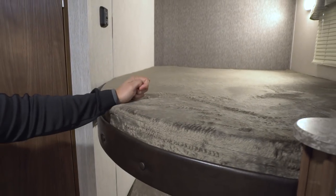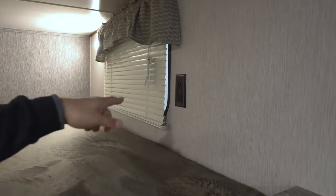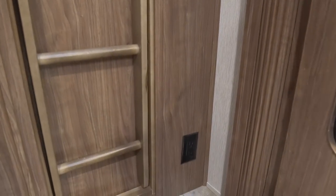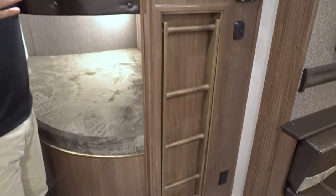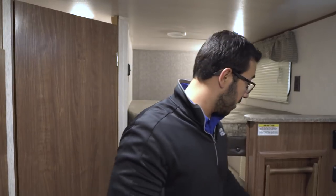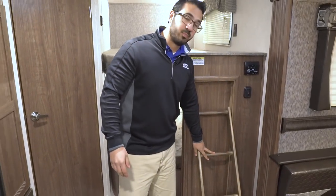You'll also notice you have a window on both the top and bottom bunk, as well as an LED light. Take a look at this — you have electrical outlets right there on the top bunk, and for the bottom bunk there's one right outside. I know we go camping to get away from electronics, but on a rainy day giving the kids their own space to play on a tablet can be a lifesaver.